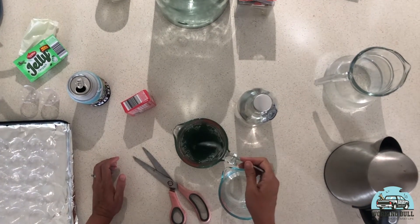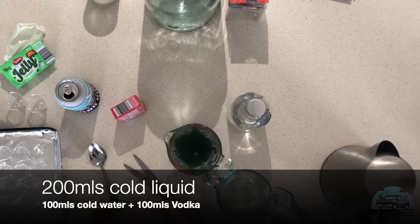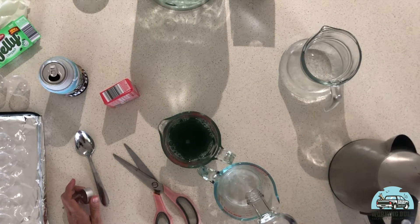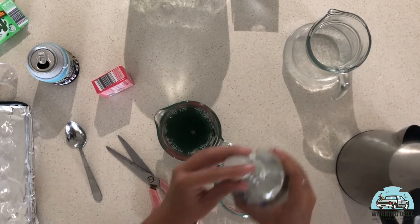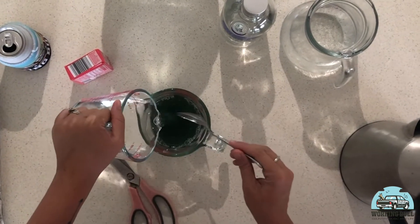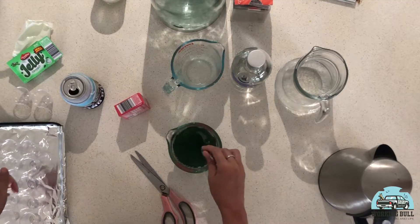Now I've got the second jug to measure out our 200 mils. So I'm just going to do roughly 100 mils of cold water and 100 mils of vodka, and then we're just going to add that to our jelly mix. You don't really have to stir it together. Super easy.